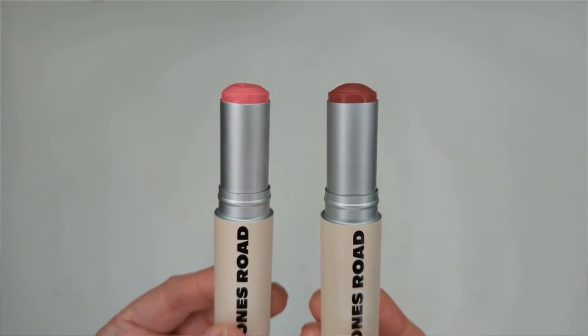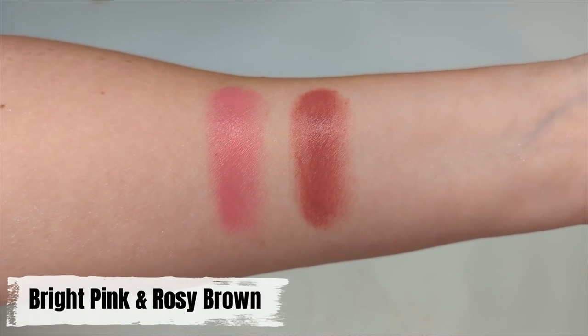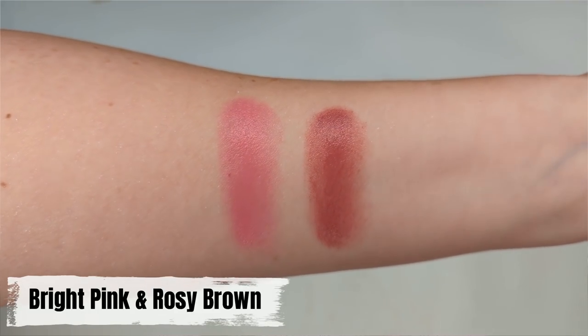Next I bought two shades of their lip and cheek sticks at $34 each. I skipped the popular miracle balm because reviews said it has a Vaseline-like texture that stays really sticky on cheeks, which I'm not into. These sticks can be used on both lips and cheeks. I got bright pink, a gorgeous cool-tone pink, and rosy brown, a deeper rosy nude. They have a creamy, emollient feel and go on slightly sticky but do dry down after a while — not completely matte but not sticky enough to catch hair on your cheek.